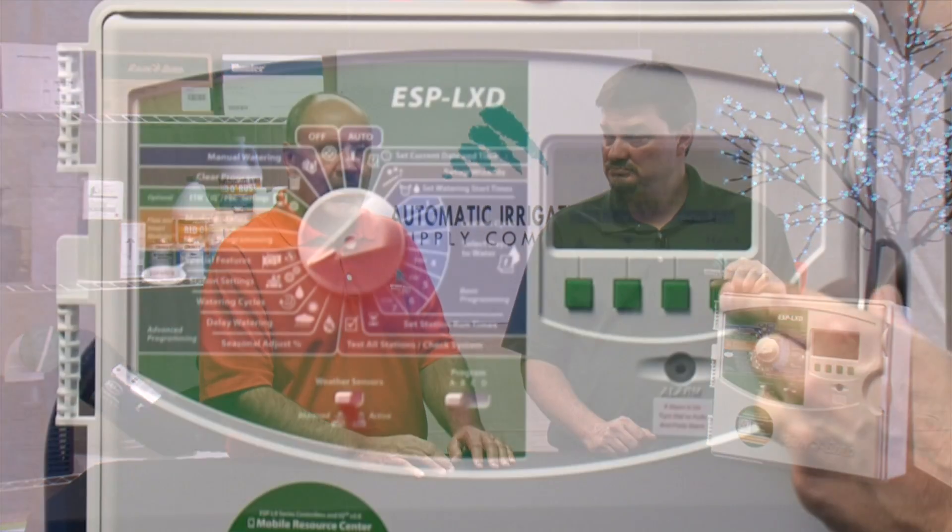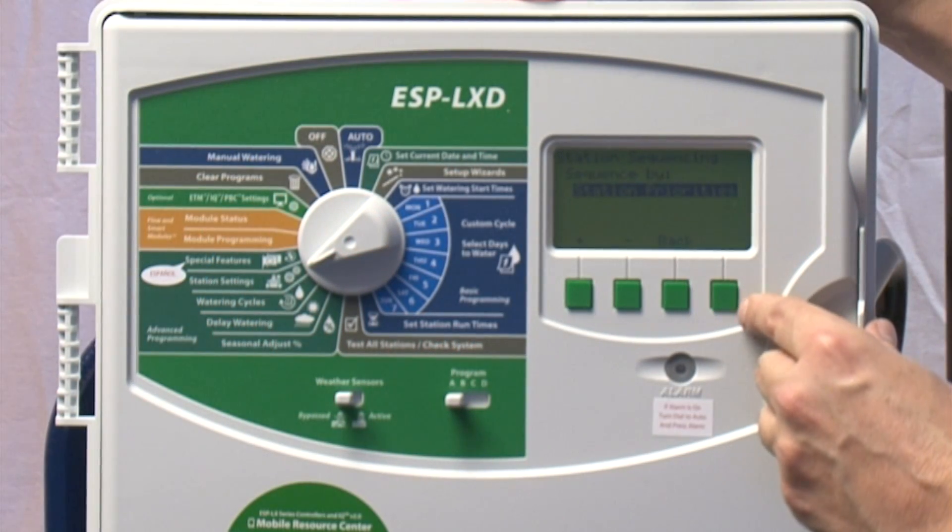You also have station sequencing opportunities, because stations will run numerically by default. But if you always want zones six through eight to run first thing in the morning — because you want that area dry for someone working in the garden — you can give those stations a higher priority. There are three priority levels: low, medium, and high. The controller will water high priority first, then medium, then low, taking them out of numerical sequence.